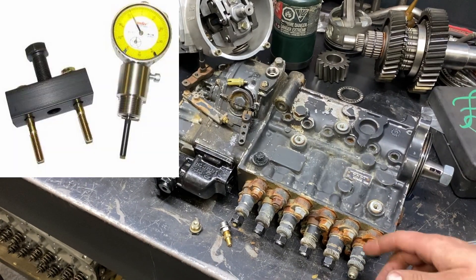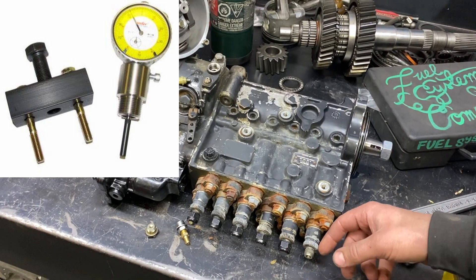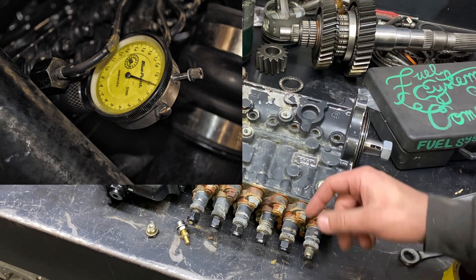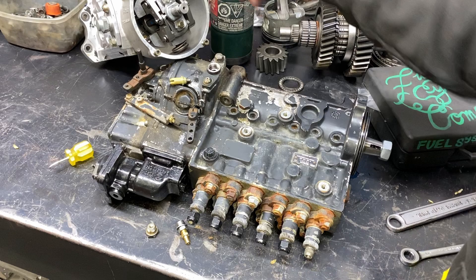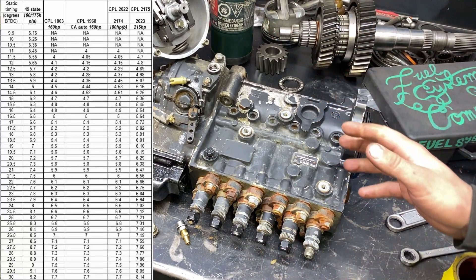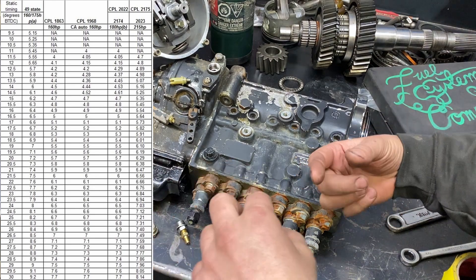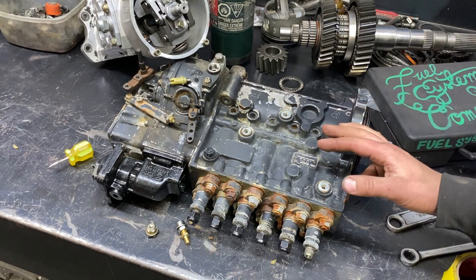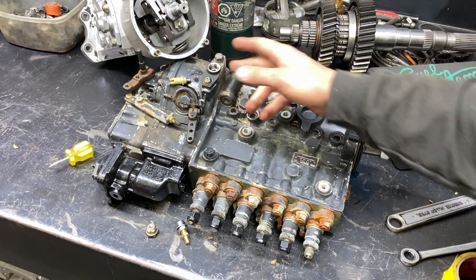The next method is going to be using a dial indicator. You remove the number one delivery valve holder, put a dial indicator in there, and there's a plunger inside the pump that goes up and down. You can see what the plunger lift is. However much lift you have kind of tells you where the plunger is. It's a better method than just barring the engine over and using the balancer.